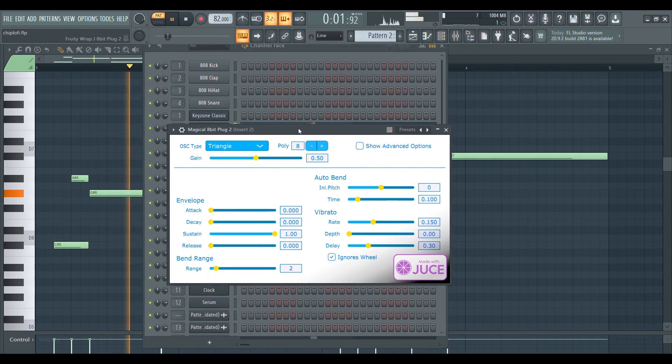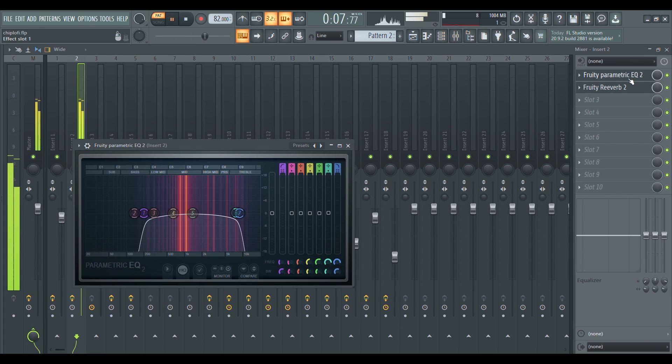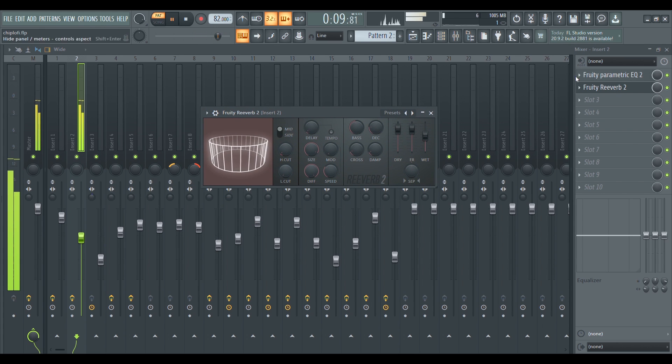This is what I would call the main ingredient of the song, and it's made by using the free plugin called Magical 8-Bit Plug, which gives you these great sounding 8-bit sounds. Make sure you cut the high ends off because the sound can be quite harsh to the ear and won't sit well in a lo-fi song. I also added some reverb to it to make it more pleasant to the ears.